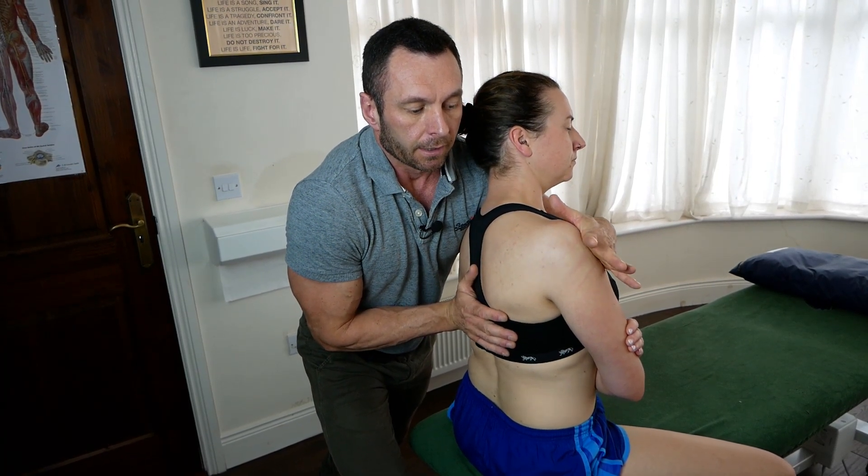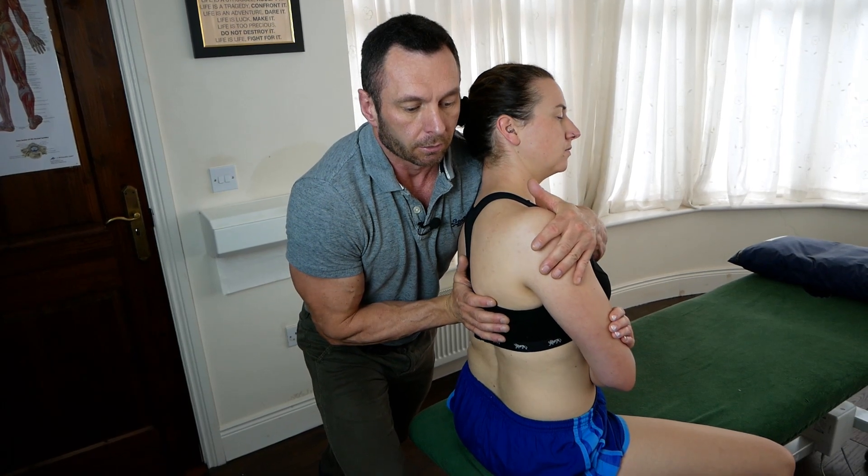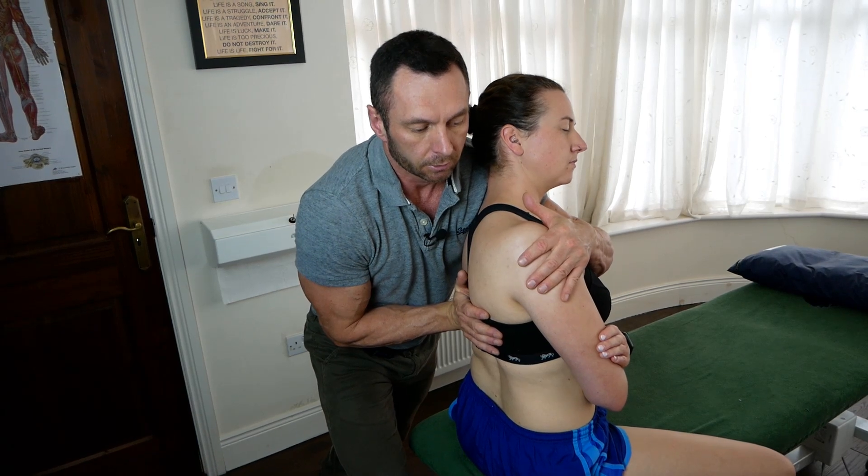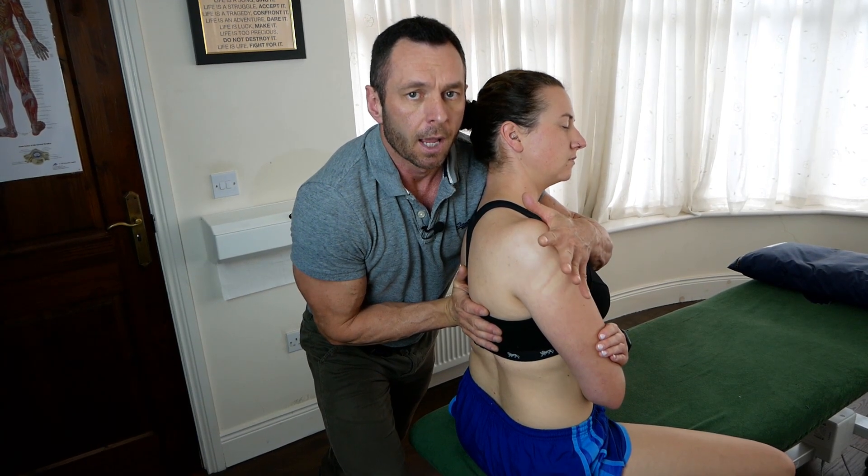And now push up into my side-bend to the right, pushing up into my axilla — and relax. Deep breath in, and again side-bend her to the left and rotate her to the right. And once more — push up, side-bend to the right: two, three, four, five — and relax.